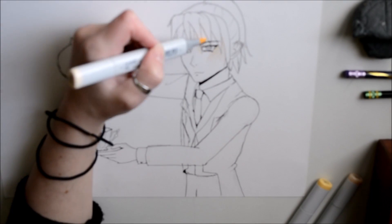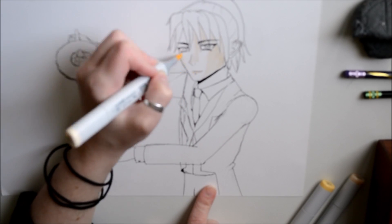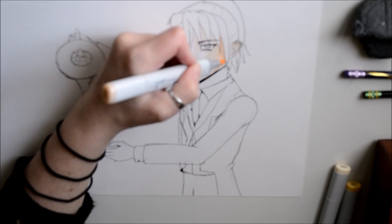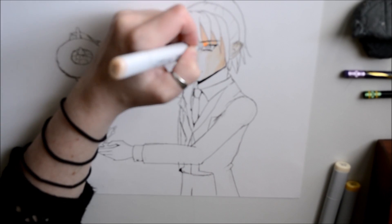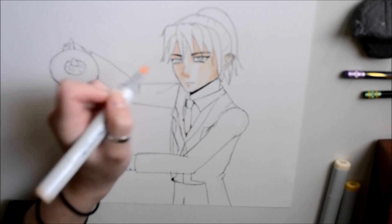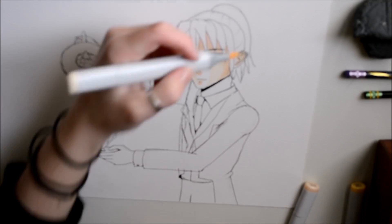Hello everyone! Today's drawing is going to be that of a human form robin. Where I'm at it's already spring and everything is really beautiful, and there are all these little robins early in the morning hopping around my backyard. So my sister requested me to draw one of these little robins.